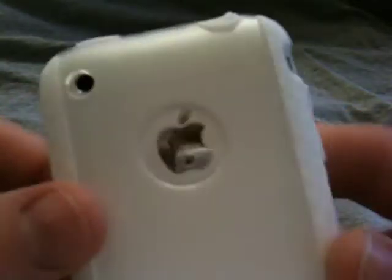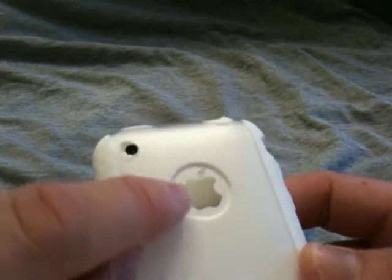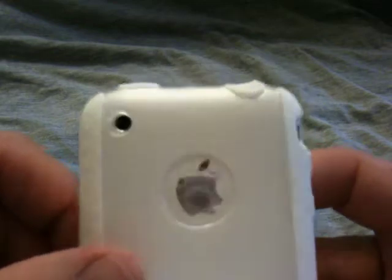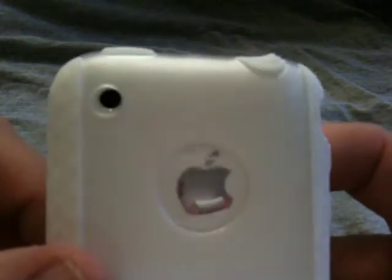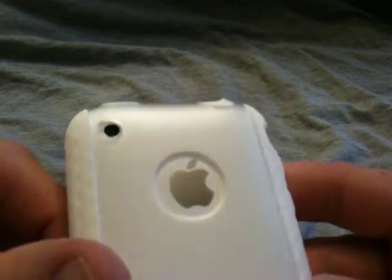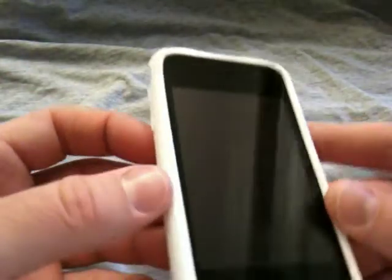And then the Apple logo, as you can see there. One of the neat things about this is the way it's concaved in like that — it almost gives it a magnifying effect on the Apple logo. You can see how it kind of looks really cool in there and shines really nice. And the nice thing is it doesn't stick out; it's actually below the case, so when you set it on a table and move it around, you're not going to scratch it up as easily. That's a pretty cool feature.